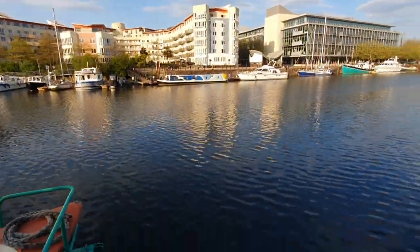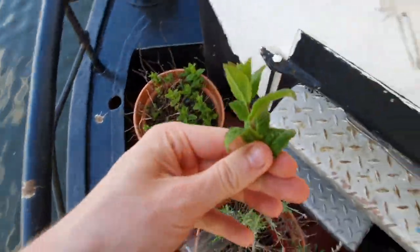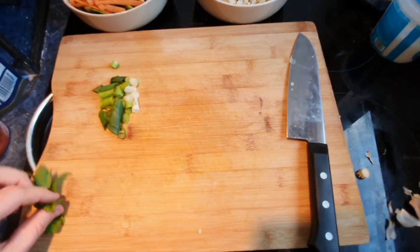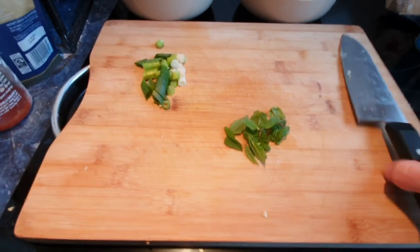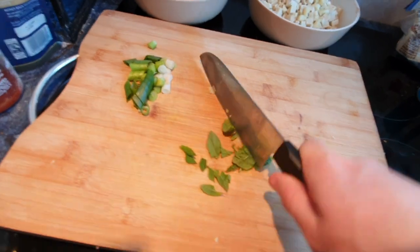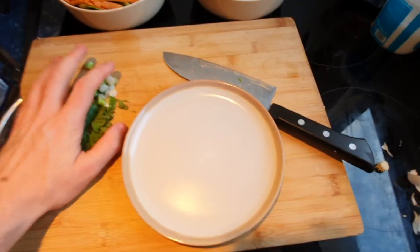Grab your spring onion - you can julienne it or just chop it thinly lengthways. Then grab some mint. Go out onto the balcony, admire the view - that's a crimson mystery plant, you don't eat that; that's some lavender, you don't eat that either. There's the mint - grab it and pluck a little bit, it's just for garnish. Bring in a small amount and close the door behind you. Chop the mint up a bit smaller - it doesn't need to be perfect - then add it to the spring onions.